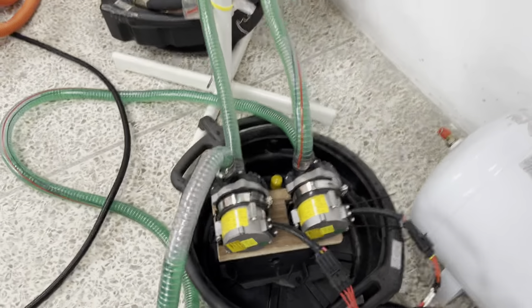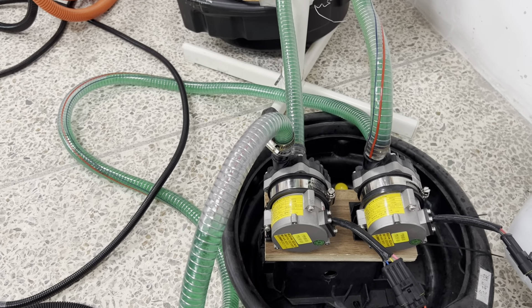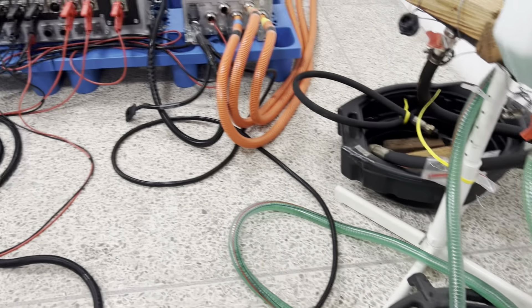And here we have two liquid pumps for the cooling system.